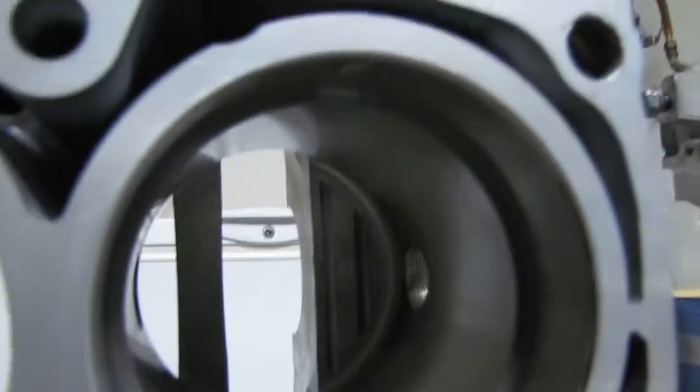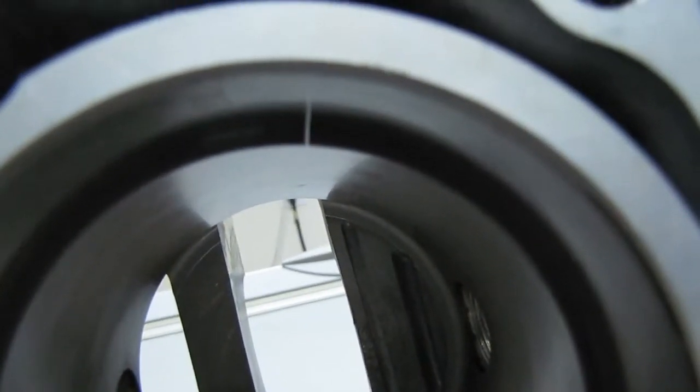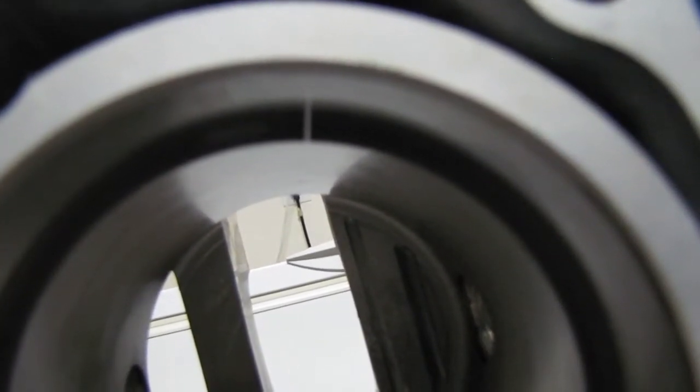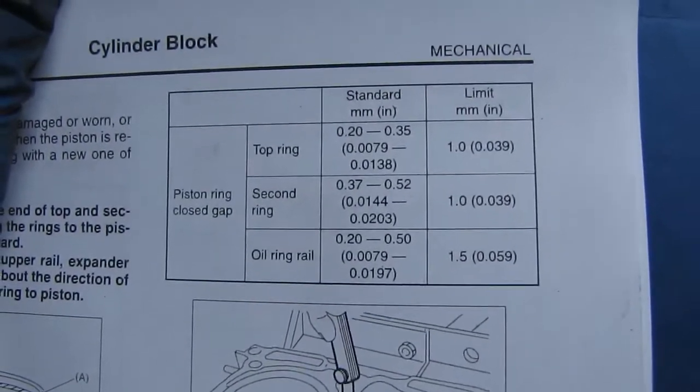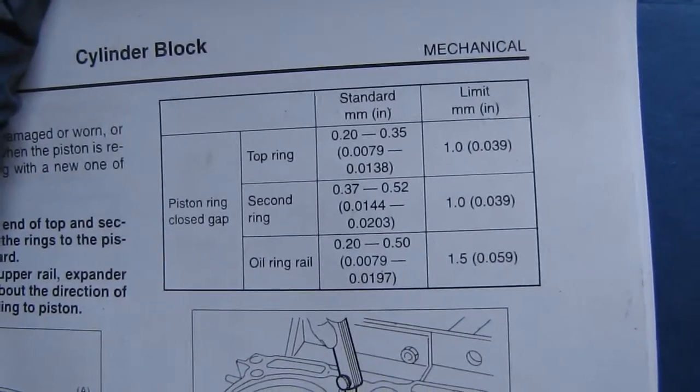Right now I am sizing the rings for the piston. This is piston number 1 for cylinder number 1, and if you look up top right there you can see there is a little bit of a gap. We want to make sure that gap is the correct spec, which is why we have this manual I wound up printing off. The top ring, which is the one I am speccing out right now, is supposed to be between 0.2 to 0.35 millimeters.